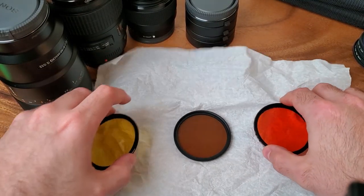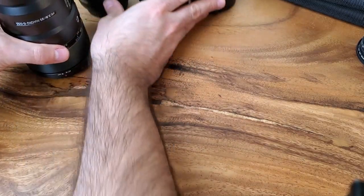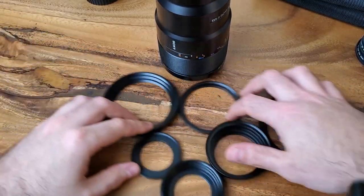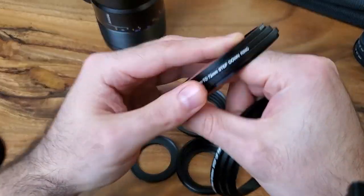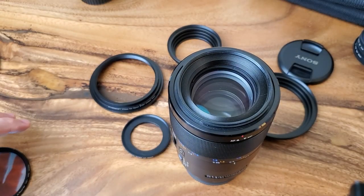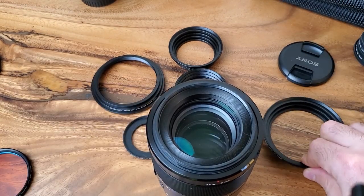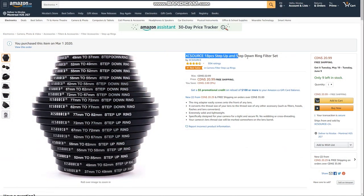Before I do the filter review, I'm going to show you a little trick that not a lot of people use but it has saved my life a couple of times. I'm going to put my lens over here — this is what saved my life. It may look like nothing but it's called a step-up ring or a step-down ring. For example, let's say you have this Sony 90mm macro lens and you want to put a filter on it but unfortunately it doesn't fit.